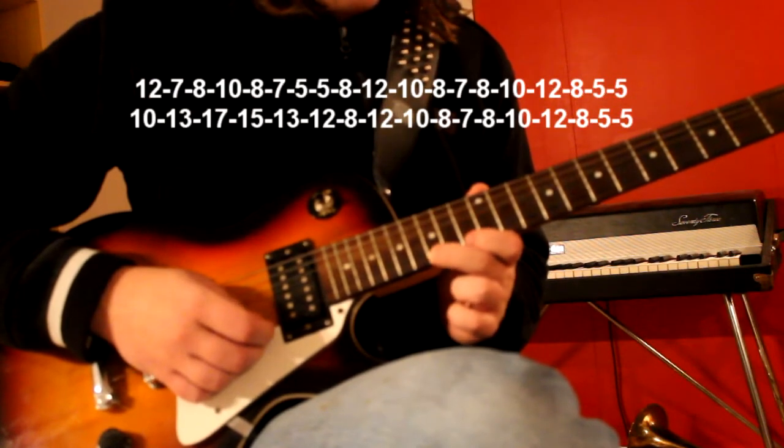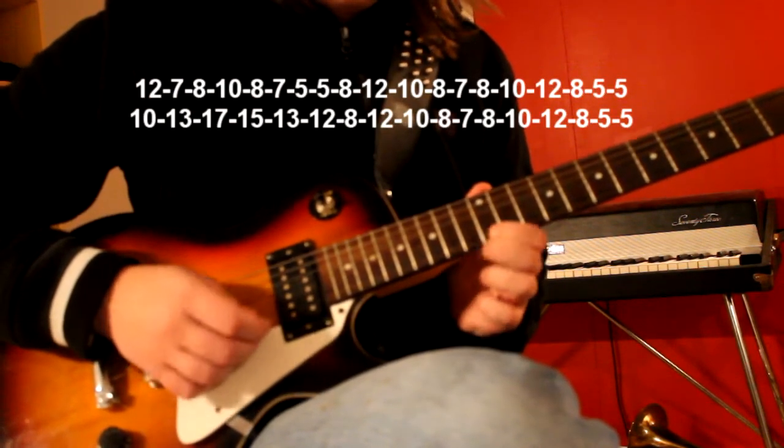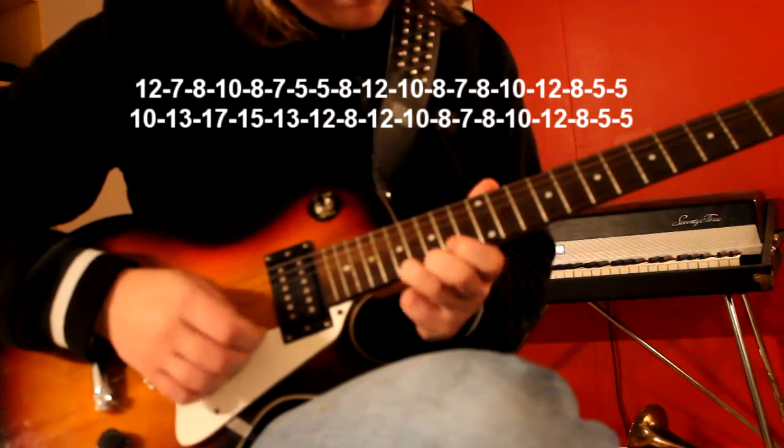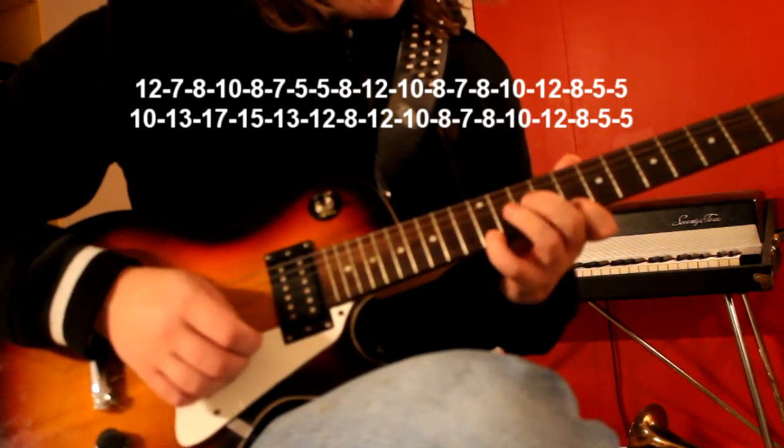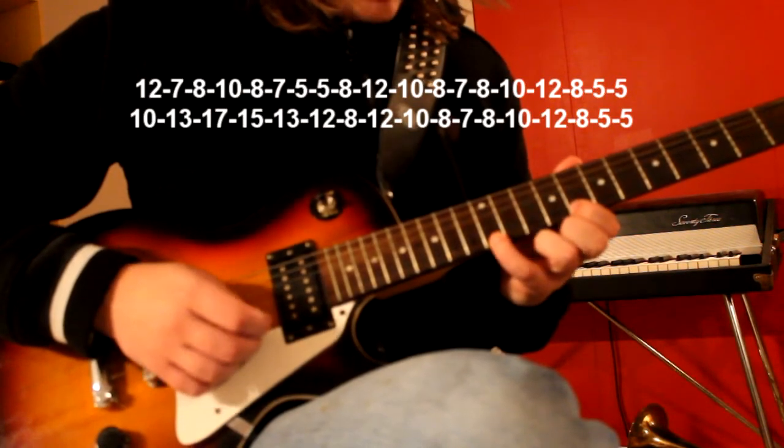15th, 13th, 15th, 13th, 12th. Down to the 8th fret again and up to the 12th fret.